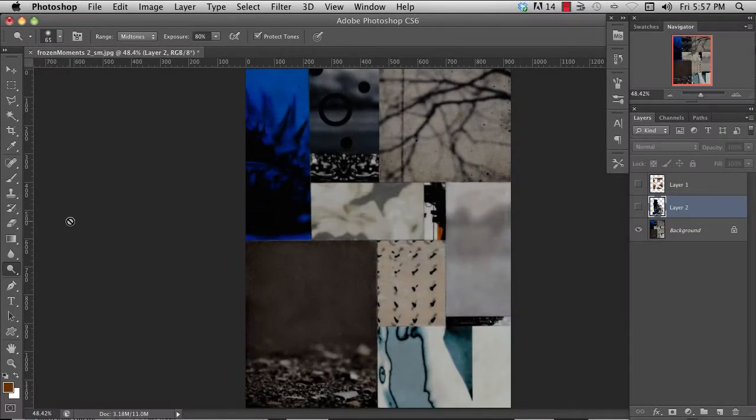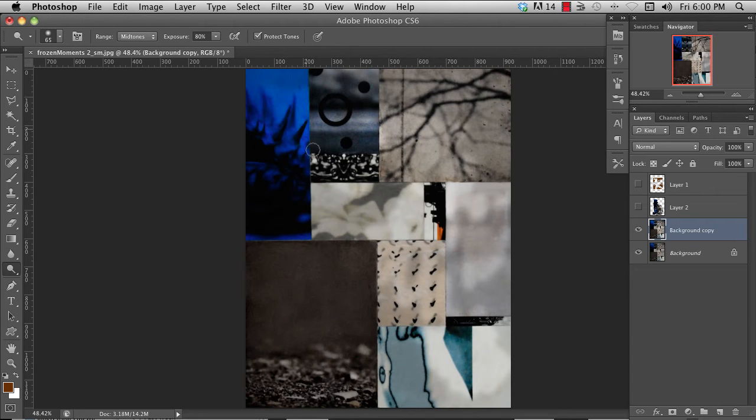Next we're going to look at the dodge, burn, and sponge tools. They're over here — you can access them with the letter O. The dodge tool will brighten whatever's underneath as you paint. The burn tool does the opposite and darkens it. The sponge tool will desaturate the color.